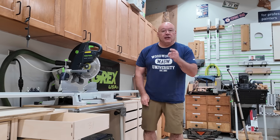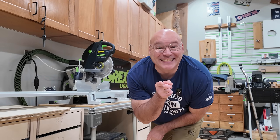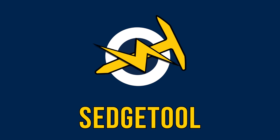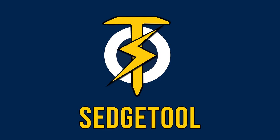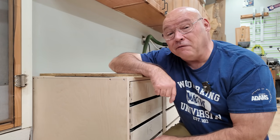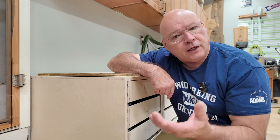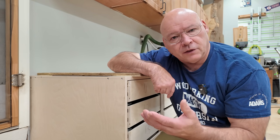Check it out. The journey continues on my last miter saw station. I've had this question over and over — there's a link in the description to a video where I've talked about this before, but I thought I'd include it in this miter saw station video series.